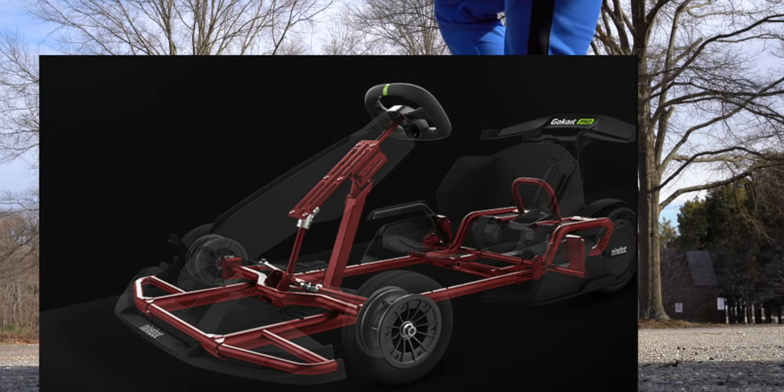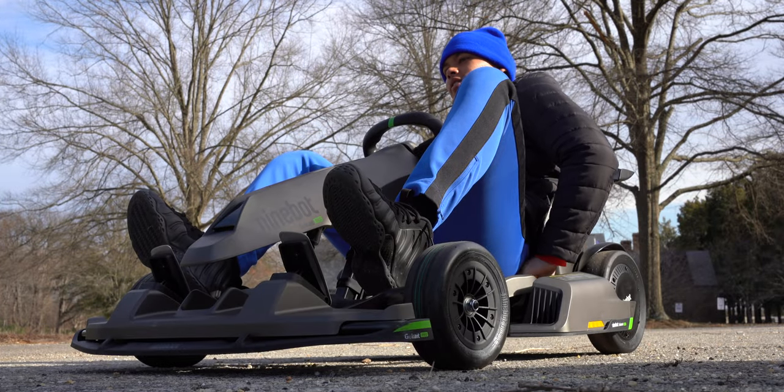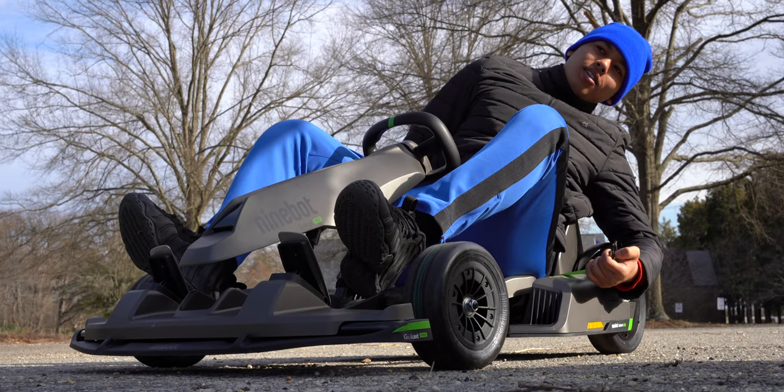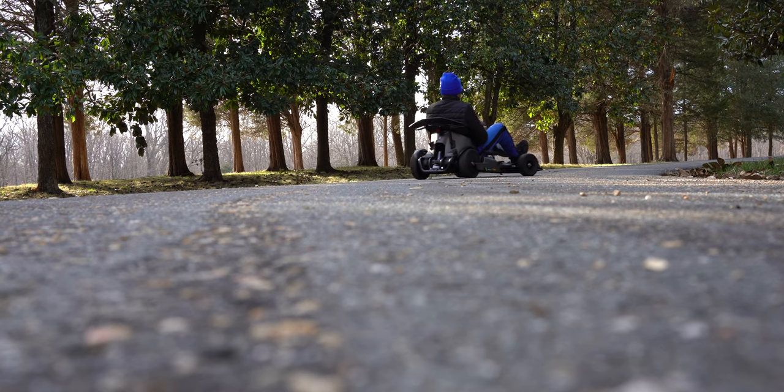The Go-Kart Pro comes with a high-strength steel frame that can carry a payload of up to 220 pounds. This steel frame also helps reduce chassis flex during high-performance driving, and from my experience, this go-kart is stiff and low to the ground, making it feel kind of like a supercar.